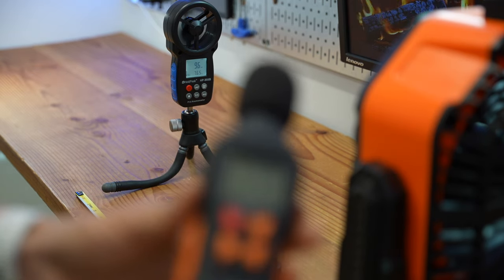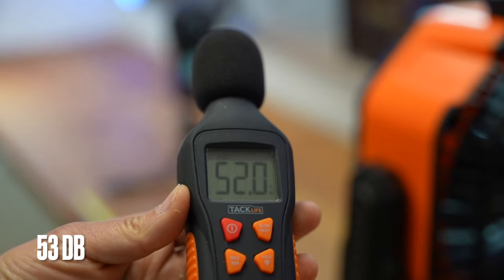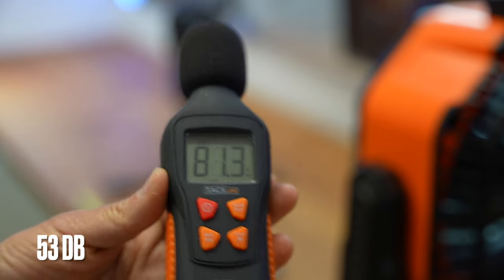At the maximum speed, let's check out the noise level: 53 decibels.